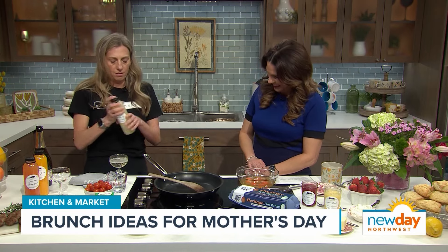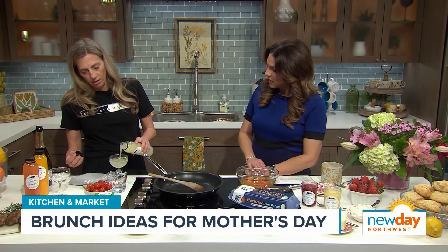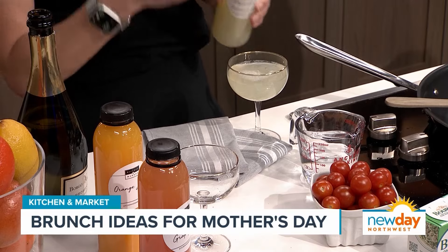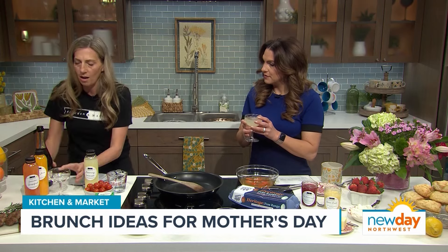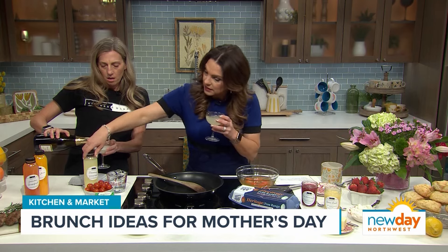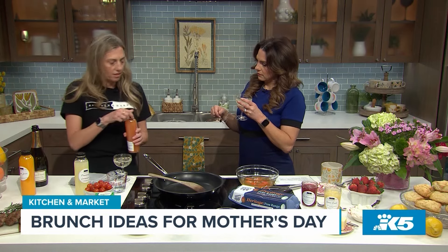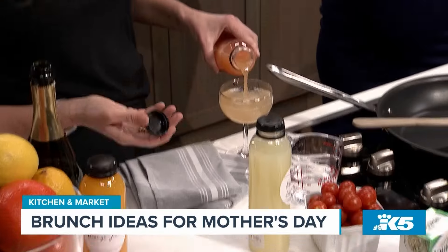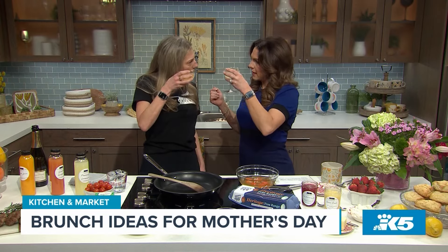My trick for mimosas is it's all about the ratio of juice, which means it's not very much — just a splash of juice, just spray it on there. And the reason I brought these different juices is that what makes it fun is to just pick up a couple of different types so people can choose. It just adds a little bit of flavor and character. Cheers to you, my friend! I love that idea — very clever. Happy Mother's Day!